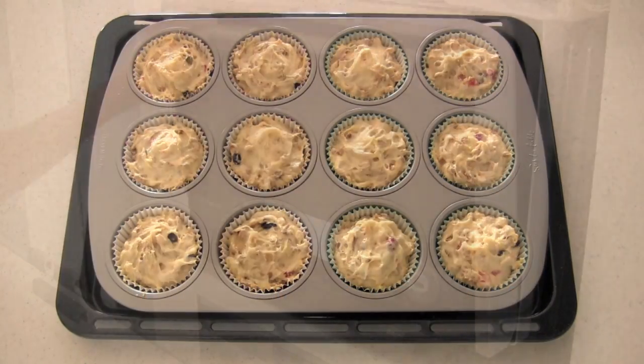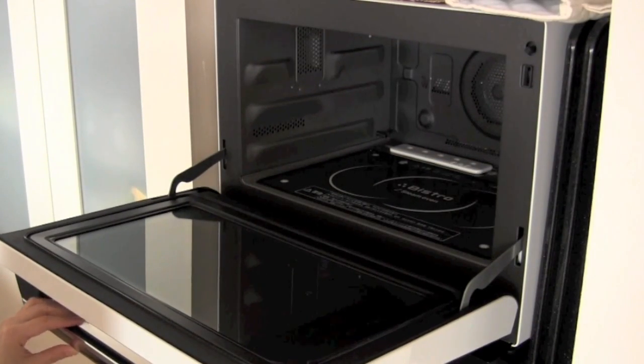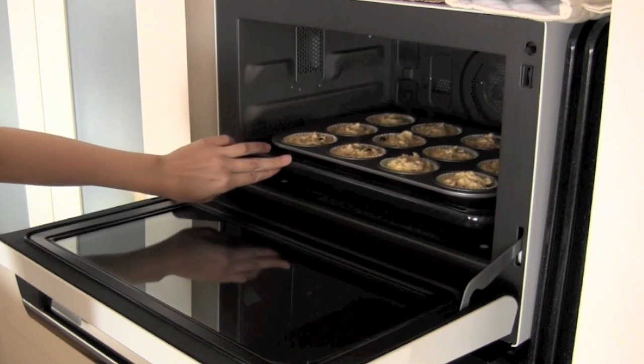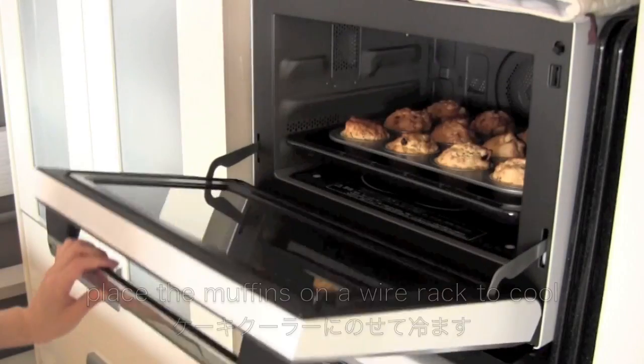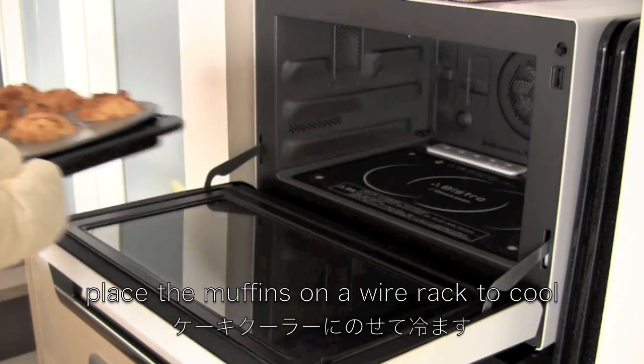Now bake in the oven for 25 to 30 minutes. When they are done, place them on a wire rack to cool.